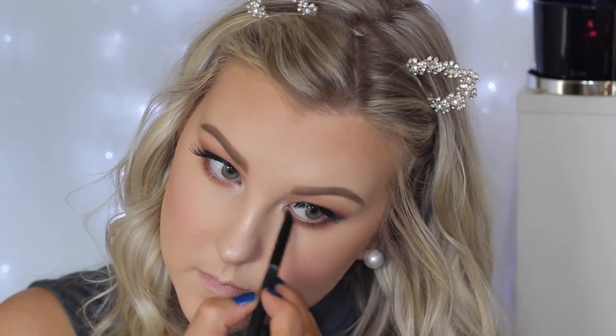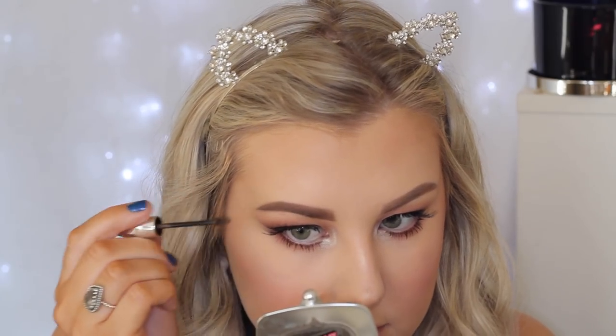Then to highlight the inner corners I'm just using MAC Nylon Eyeshadow — I absolutely love this eyeshadow for my inner corners. Then I'm just coating my lower lashes with some mascara, and going in with some Benefit Gimme Brow just to give my brows a nice full effect. I'd already done them but I just wanted to add this to make sure they looked really hair-like and real.